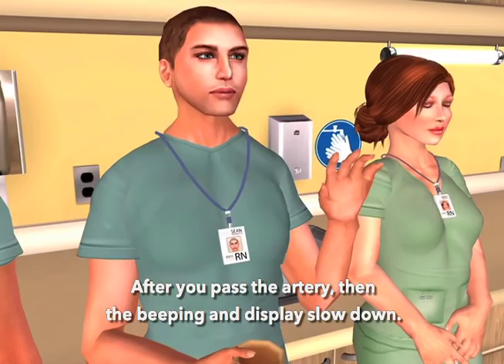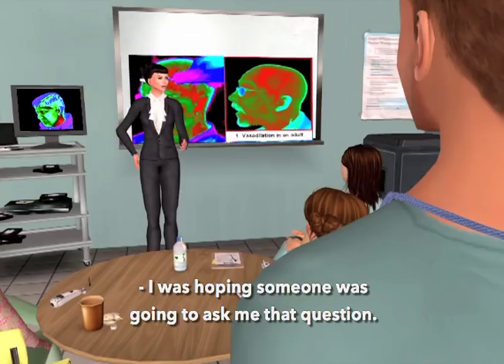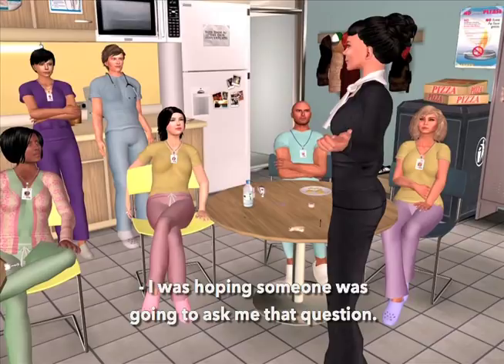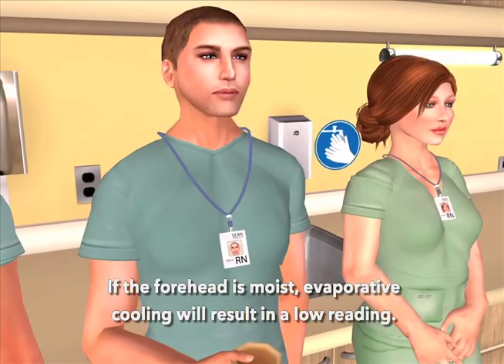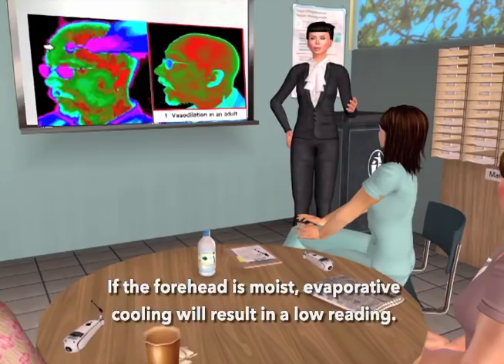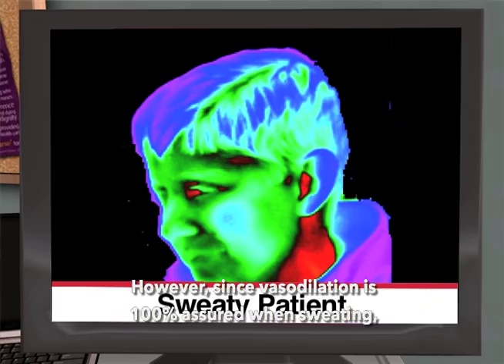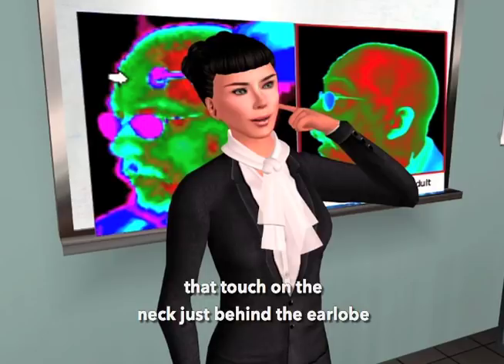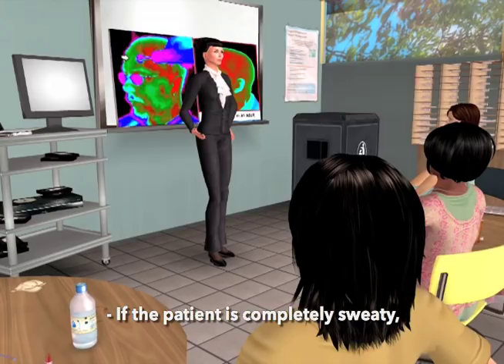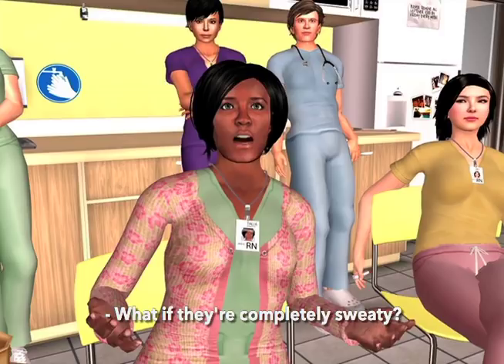Why the touch behind the ear? The touch behind the ear is to assure the correct reading if the patient is sweaty. If the forehead is moist, evaporative cooling will result in a low reading. However, since vasodilation is 100% assured when sweating and we sweat last on the neck, that touch on the neck just behind the earlobe will override the effect of evaporative cooling. If the patient is completely sweaty, return in about 10 minutes to take the temp when they're dry.